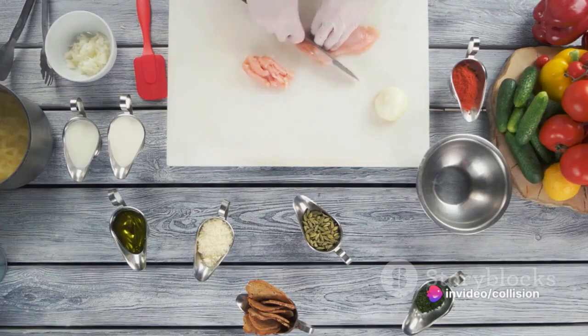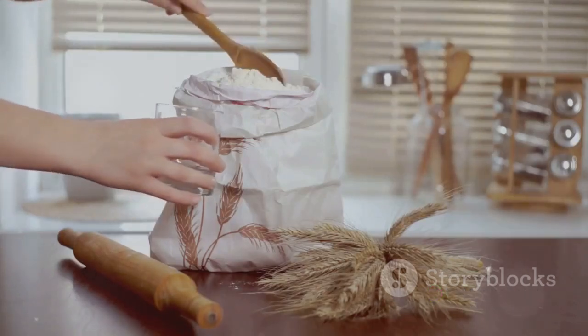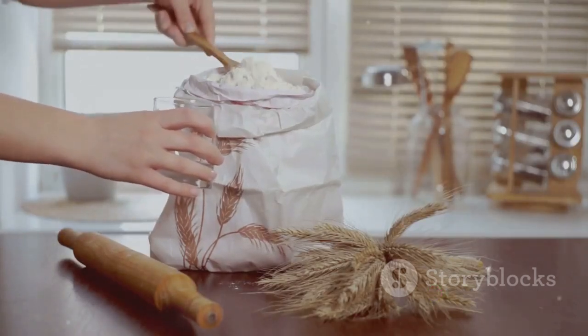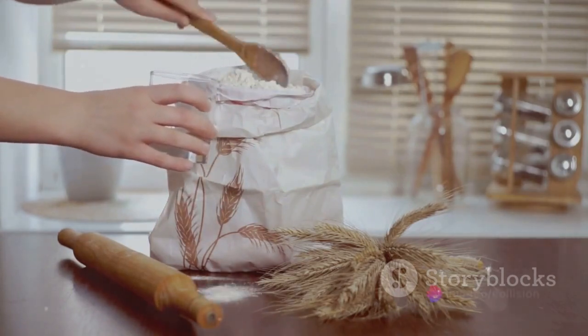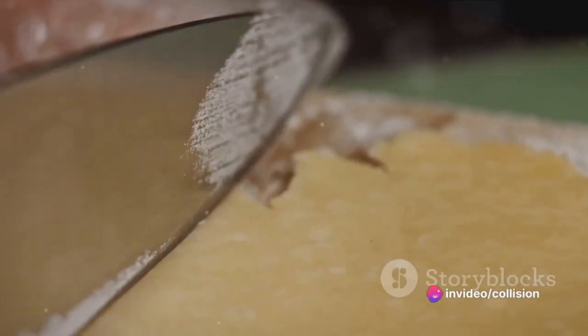To embark on this culinary journey, gather all the necessary ingredients. You will need boneless chicken breasts, a mix of your favorite vegetables like carrots, peas, and celery, butter, onions, flour, salt, black pepper, chicken broth, and milk. And of course, the crowning glory — a pre-made pie crust.